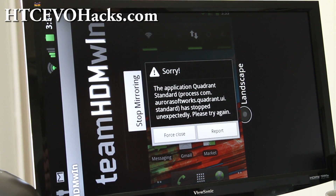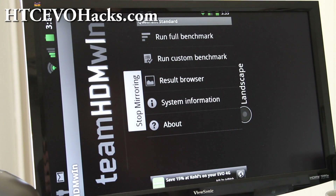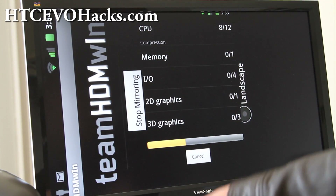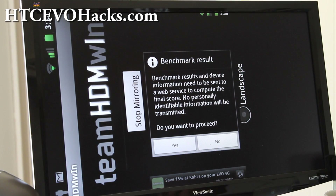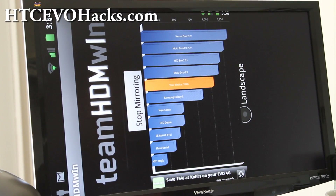I got a force close — I was trying to do too much. Let me run it again. I'll be back when it's done, I don't want to mess it up this time. Okay, the benchmark is done — no force close this time. I got 1046, which is okay.